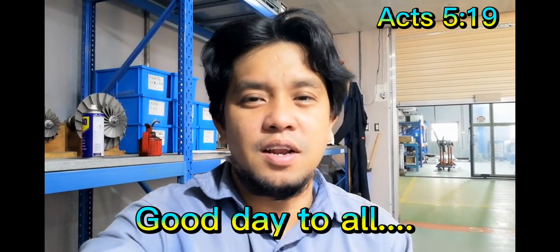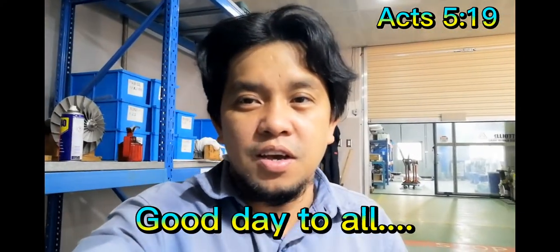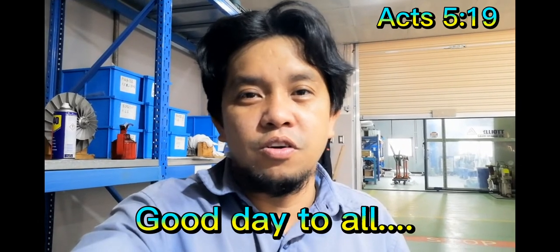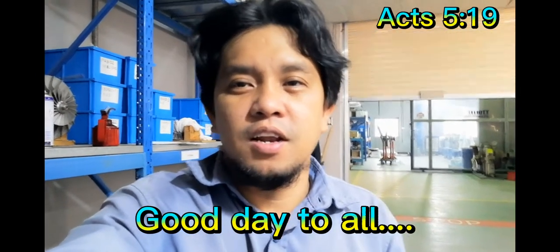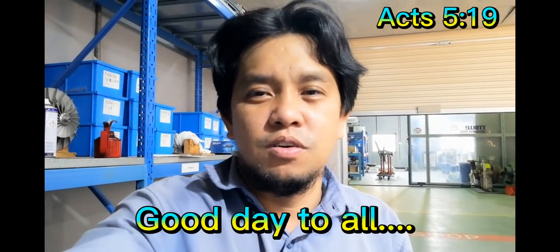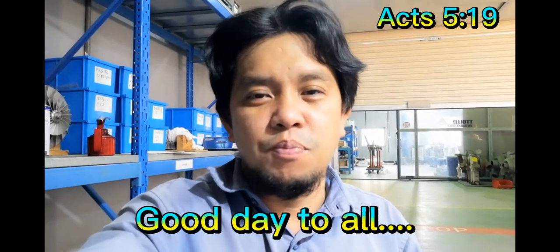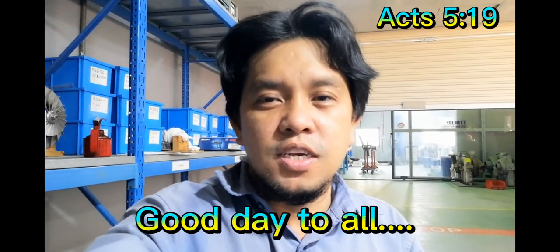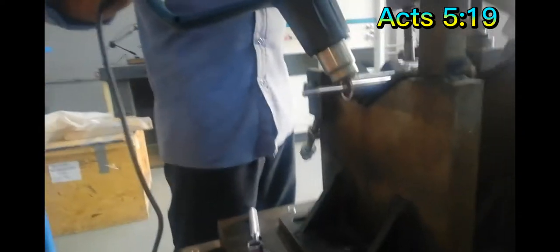Hi guys, welcome again to my channel. I'm here at our shop, looking at another interesting thing that we are doing. If you are new to my channel, don't forget to hit like, share and subscribe, and click the bell button and select all so that you can be notified for all new videos I upload. Keep on watching to see the interesting things we are doing from our shop.